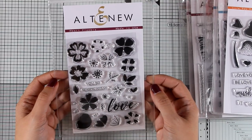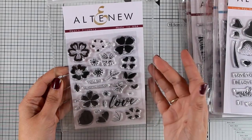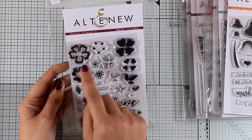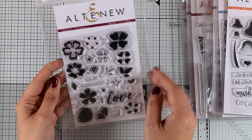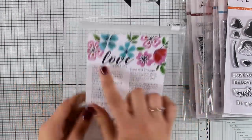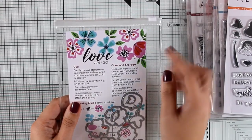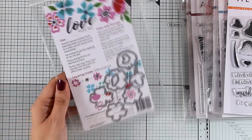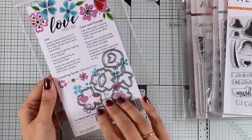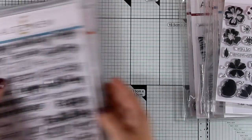Here's another lovely flower stamp set called Hard Flowers. As you can see, it comes with a bunch of different flower designs — you can stamp them as they are or mix and match them, stamping one layer on top of the other. You can really play around with colors and create your own unique flowers and little flower compositions. There are also matching dies available, and a little guide at the bottom of the packaging showing which layer goes on top of each one.